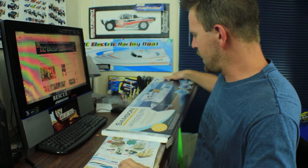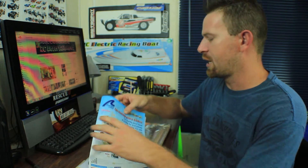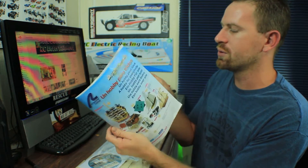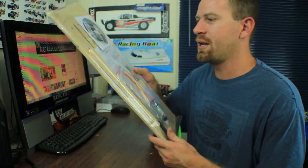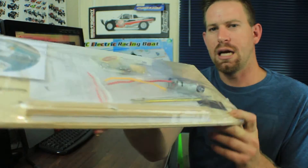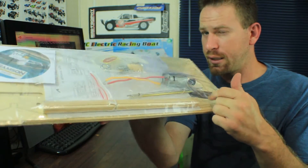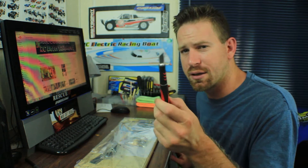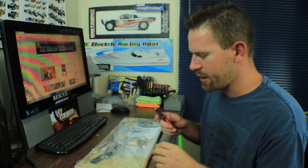Alright, let's tear it out of the box. Latin Crafts includes a little catalog of all their models, tools, and equipment — really nice. Here's the kit, all nicely packed up in a vacuum-sealed wrapper. You can see the motor right there, which is a nice touch. We're going to need a knife to cut this open.